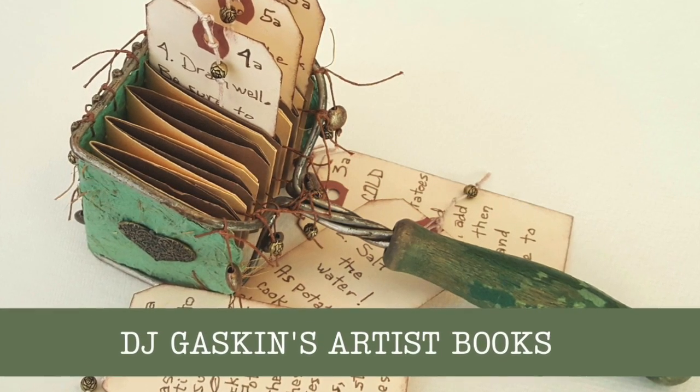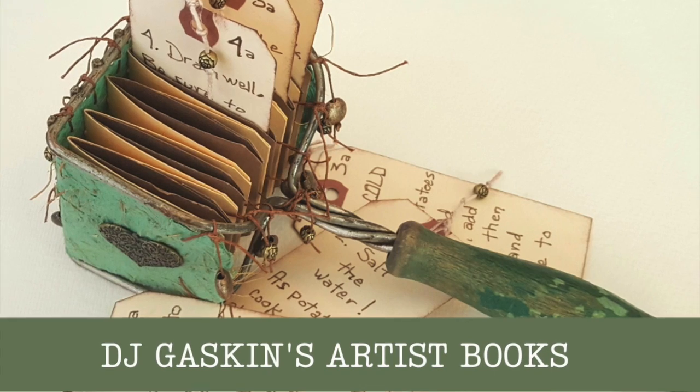It is my pleasure to introduce DJ Gaskin. She is a mixed media book artist, a poet, and a teacher. Her work has been shown nationally and locally. She lives in the mountains of Western North Carolina with her two feline studio companions who may just make a little appearance this morning. She is going to show us her process for creating artist books from found objects. Can you tell me a little bit about how you got started?